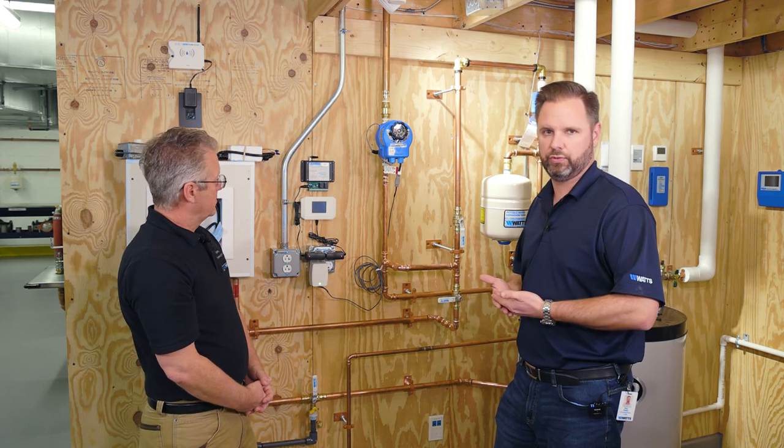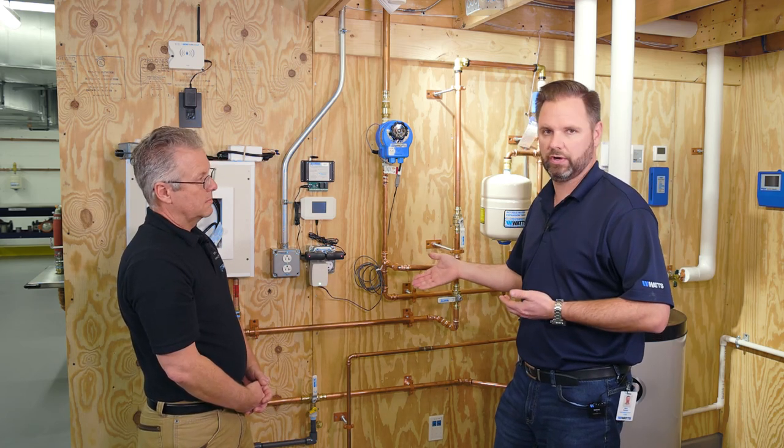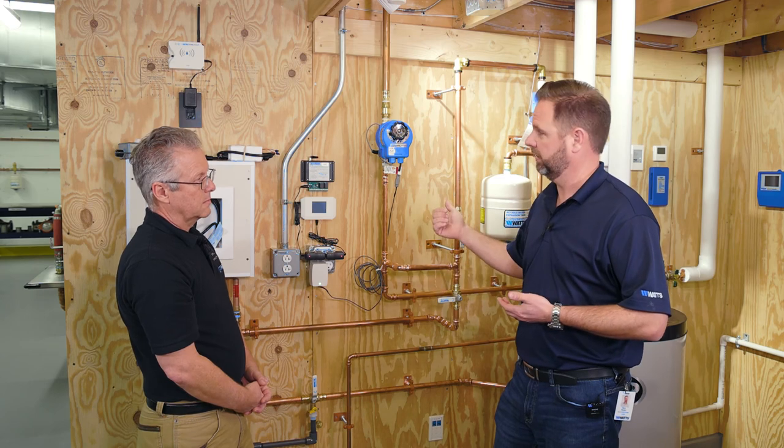Contractors, no matter what you're doing out there, you've got a tool in the toolkit here to value-add for your end users in any configuration, whether it's split or standard. Thanks, Keith.